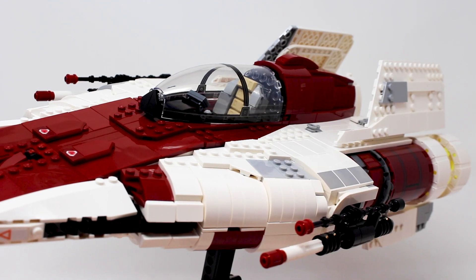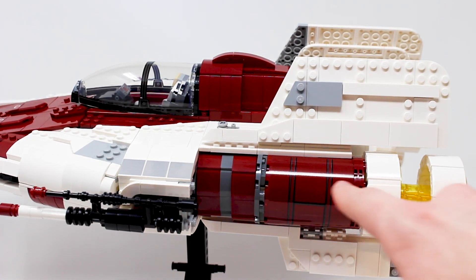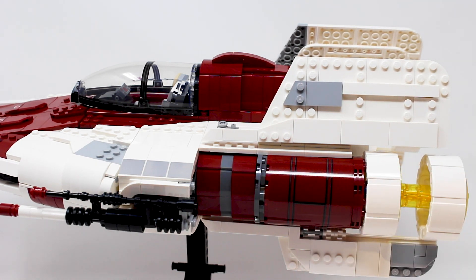We'll save the cockpit of this ship for last. Taking a closer look at the engine area right here, which again just has some great designs. This is a big sticker right here, but I think it looks really good, and the transition from the brick-built parts to the sticker details works really well.